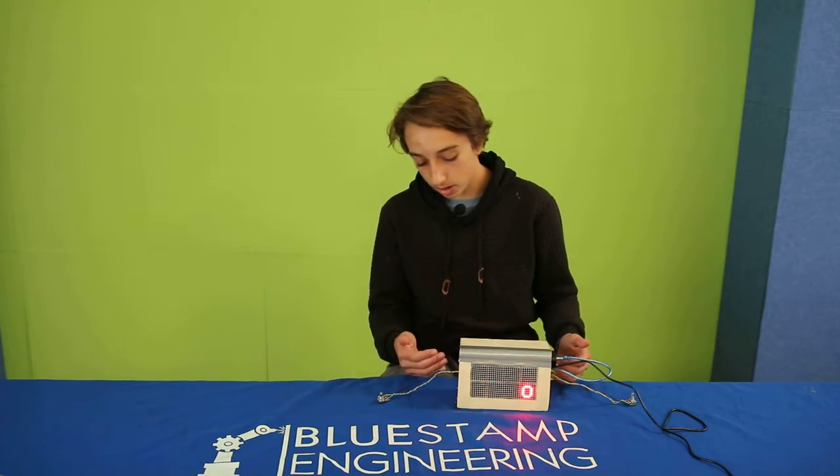I also made a box for my game and put my game in its box, but putting my game in its box I did run through some complications, but now I'm able to play Pong.